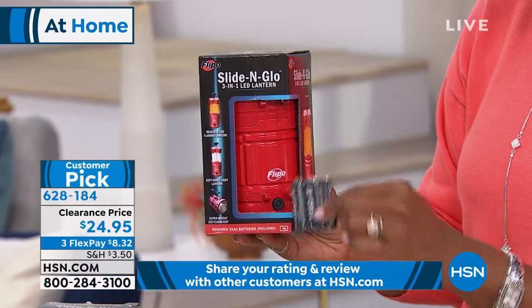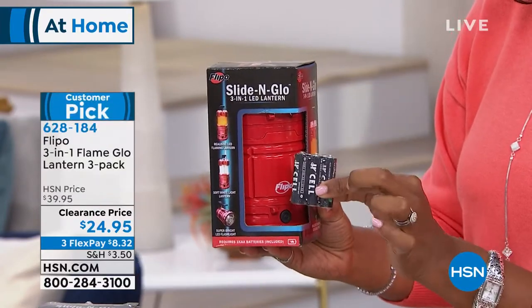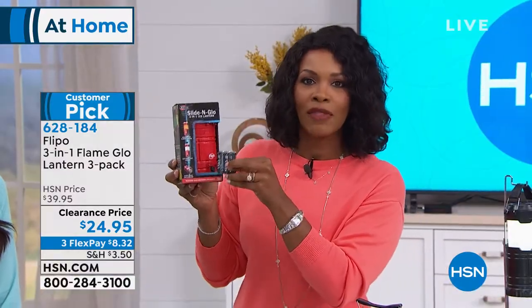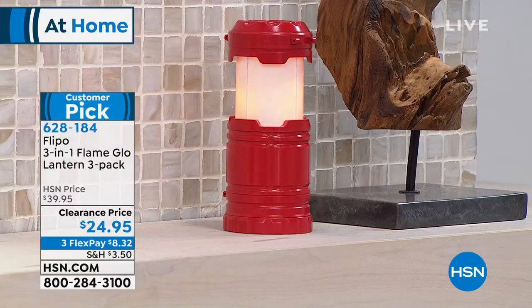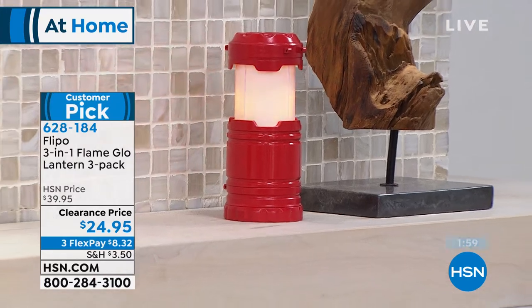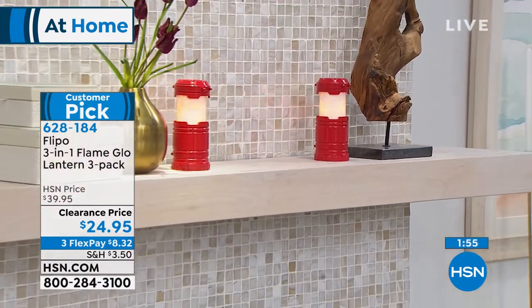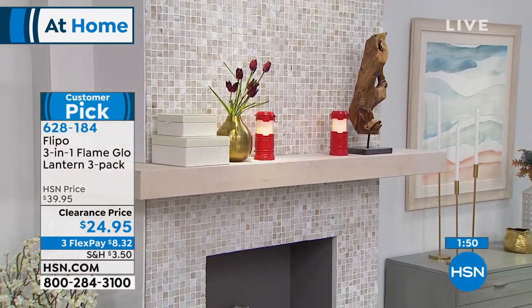I love that they use regular double-A batteries — you can buy those anywhere. This is a great gift, and at just over eight dollars per lantern when used as gifts, it's an excellent value. Be sure to keep at least one for yourself, because you'll find you use them for everything. Reviews say the same thing — people buy them, gift some, and want to buy more.